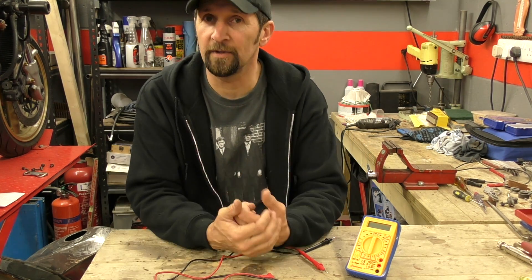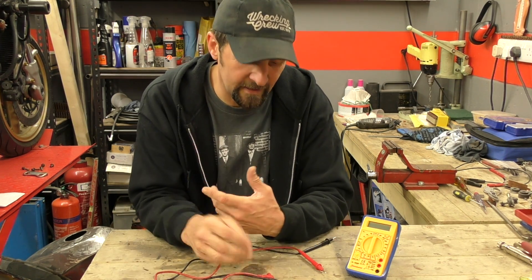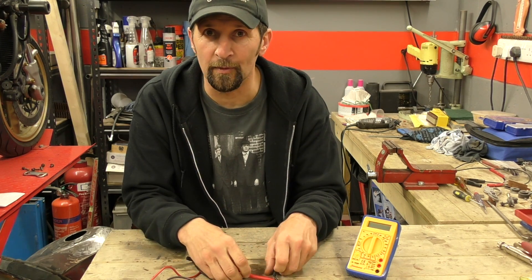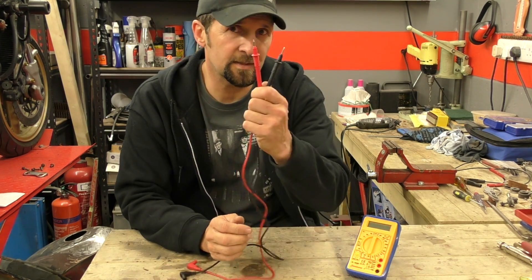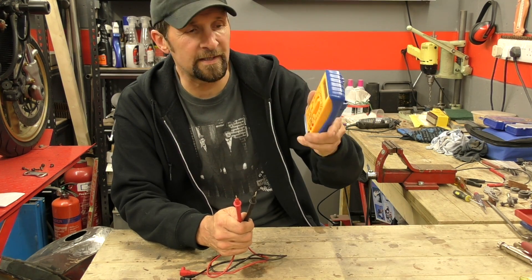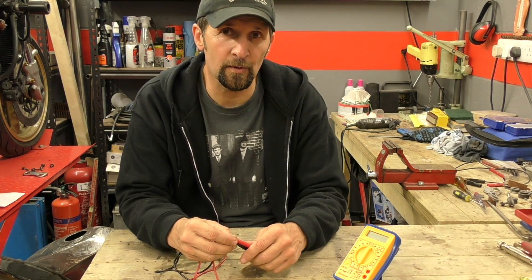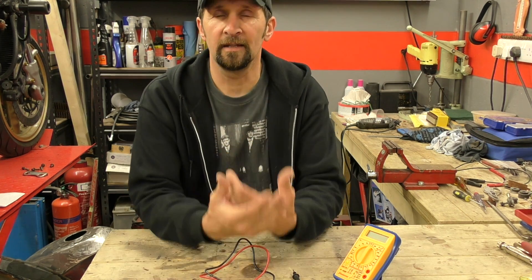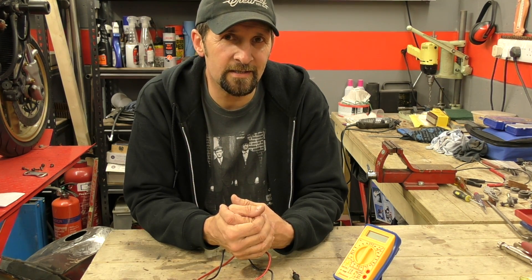Get some bulbs, get an old battery, and start experimenting - you'll learn simply through practice and you'll get that eureka moment. When you get a fault with your vehicle in future you'll find yourself under the bonnet testing and checking things. Go buy yourself a cheap one from a DIY store; they're not expensive and they have a world of information that can help you out. If there are any questions, drop them in the comments box. If you're an electrician and you want to answer comments, please feel free - it's spreading the knowledge and skill that makes the motorcycle community special. Thanks for watching, ride safe, see you next time.